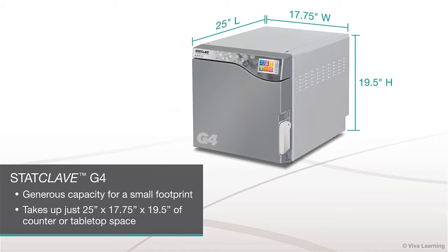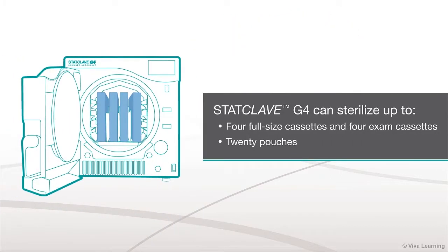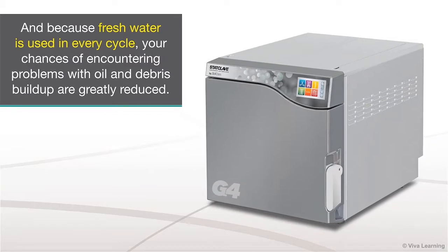StatClave G4 has a generous capacity for a small footprint. Taking up just 25 inches by 17 and three-quarter inches by 19 and a half inches of counter or tabletop space, it can sterilize up to four full-size cassettes and four exam cassettes or 20 pouches. And because fresh water is used in every cycle, your chances of encountering problems with oil and debris buildup are greatly reduced.